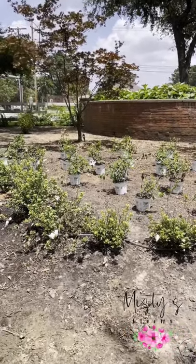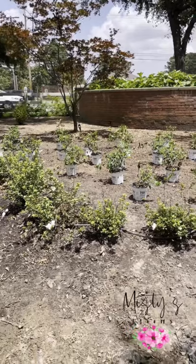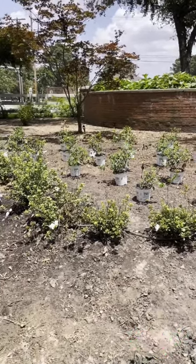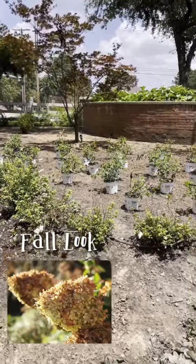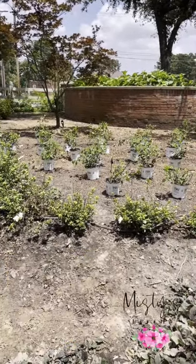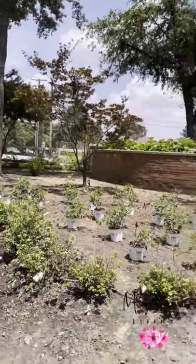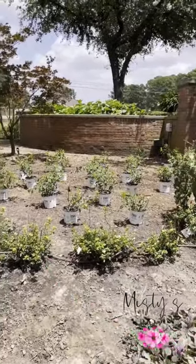I think it's a good time to go ahead and plant really for two reasons. Limelight hydrangeas will have a beautiful burgundy, kind of a pink-burgundy bloom in the fall. So it does give fall interest and I thought that would be really pretty playing off of the Japanese maple and the brick up here.